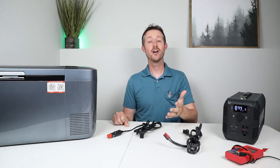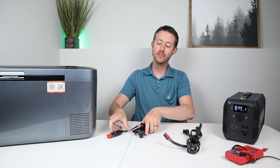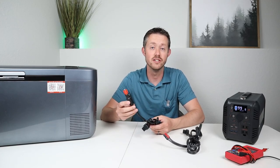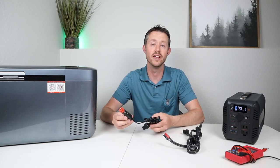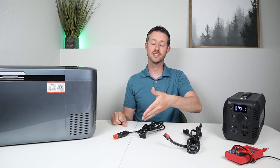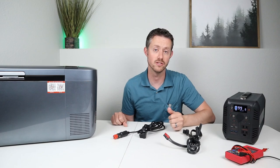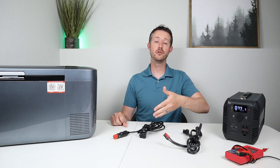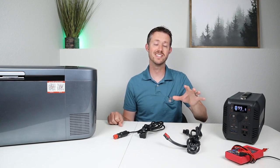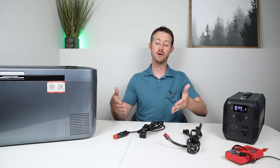Hey everybody, welcome back to a new video. I've gotten a lot of requests to show you guys how you can modify your 12-volt compressor fridge power cable. These come with horrible 12-volt plugs that get voltage drop, never stay plugged into your power station, and always fall out, cutting power to your fridge. I have a simple solution - we're going to modify this cable and put a 5521 barrel connection on the end, because most power stations actually have 5521 barrel connections. Let's jump into modifying this cable.